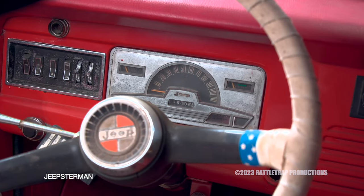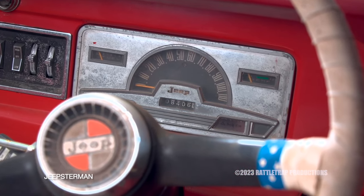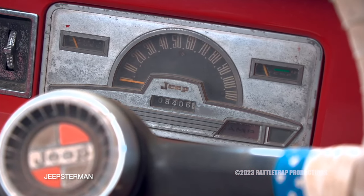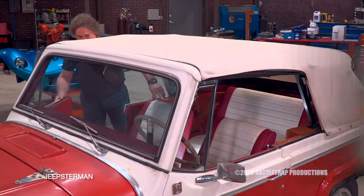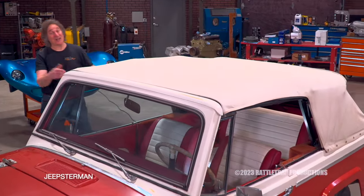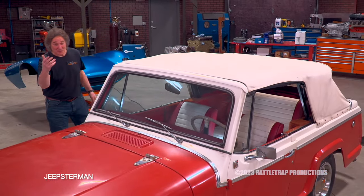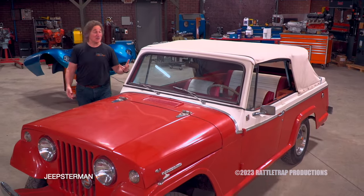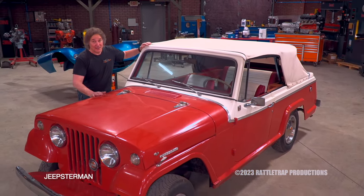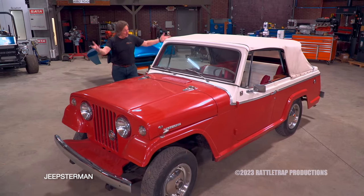There's no doubt about it — that's not 108,000 miles on the odometer. It's 8,000 original miles on the clock. Now we've got a problem. A first-year Jeepster with only 8,000 original miles on it is not only rare, but it also has the potential to be very valuable in original condition. So there's the dilemma — what do you do?